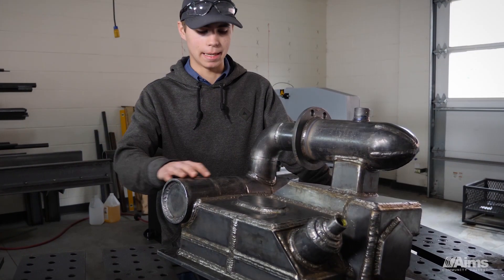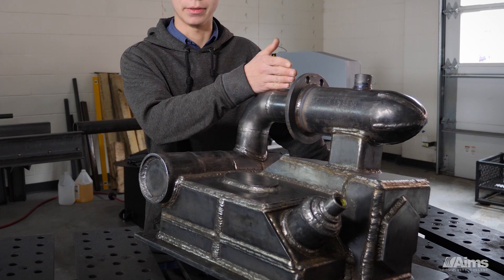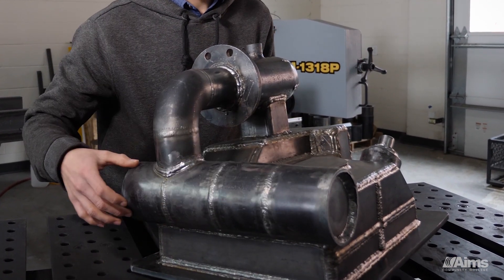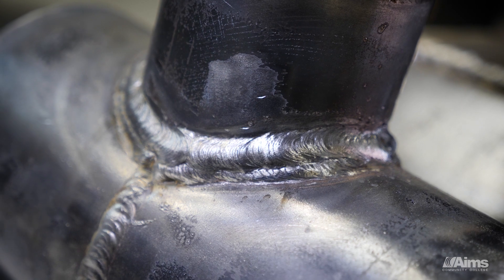I'm probably the most proud of the pipe sections — just the way that those came together. Everything's square, everything's level. You can see it coming in very straight. Very nice elbow. The fitting here was a challenge, I had a lot of fun doing that. I'm really happy with how that came out.